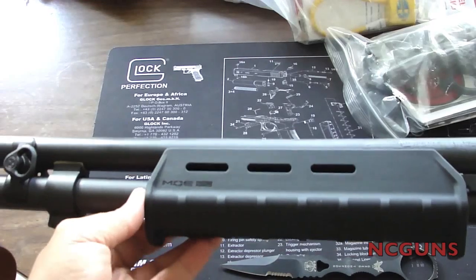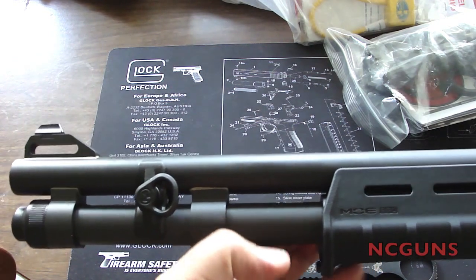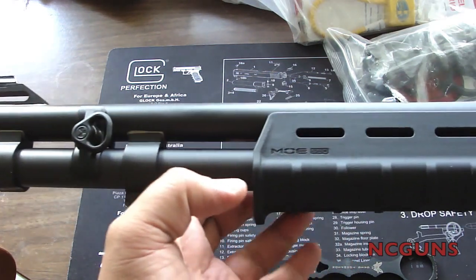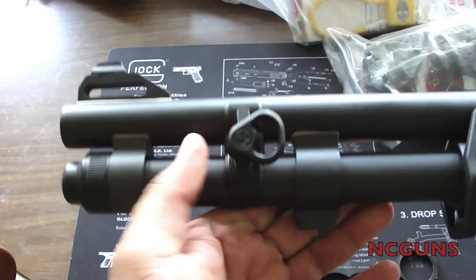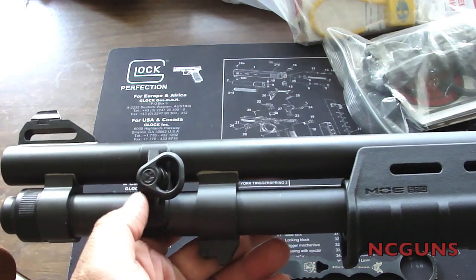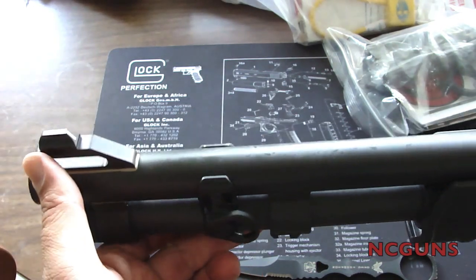This is the Mossberg 590 A1. This is a special edition kind of order gun. It has a 20-inch barrel with a nine-shot capacity on the magazine, plus one in the chamber. It comes with this Magpul one-point sling here on the front, and you can flip it to the other side if you like.